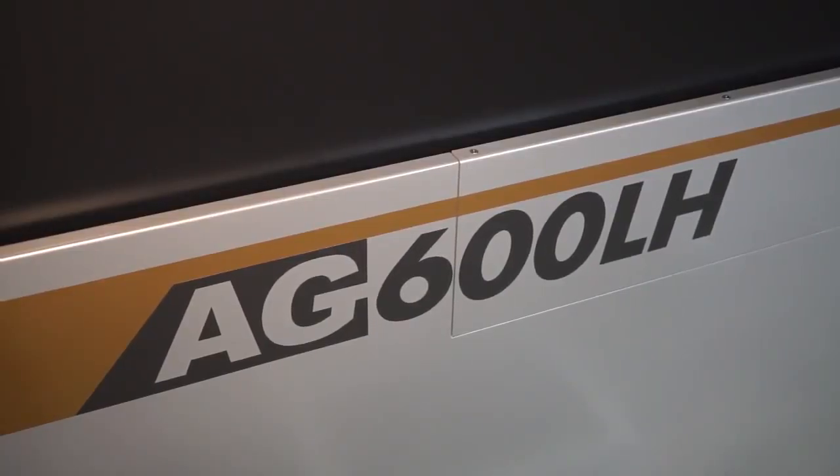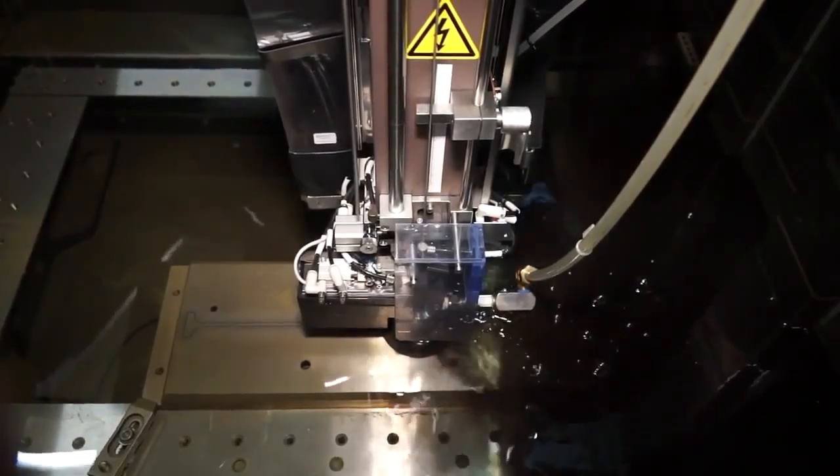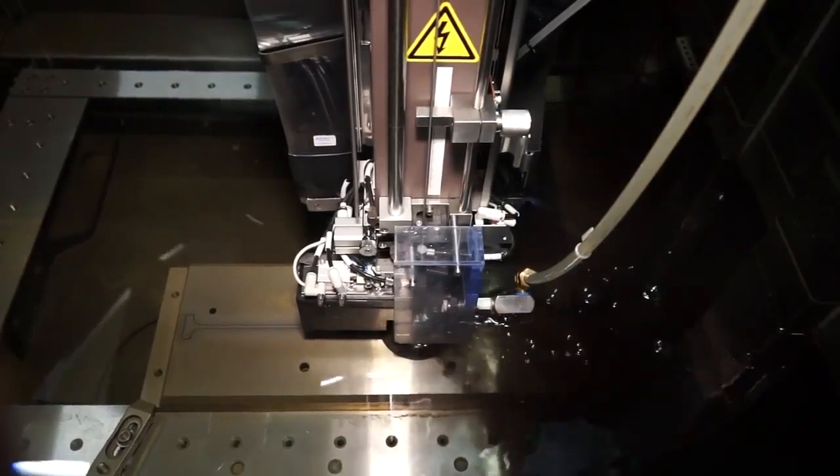And what was it that made you go for the AG600LH? It was the capacity of cutting and more importantly the ability for us to be able to cut 500mm high submerged, which is very rare on most wire erosion machines.